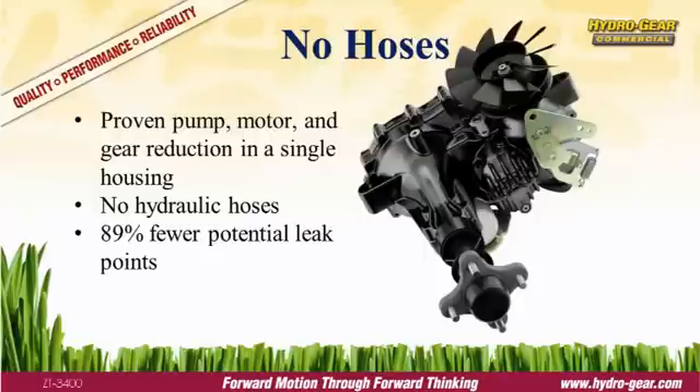the integrated design has 89% fewer leak points. Second, the integrated unit has a lower center of gravity, improving traction and stability.